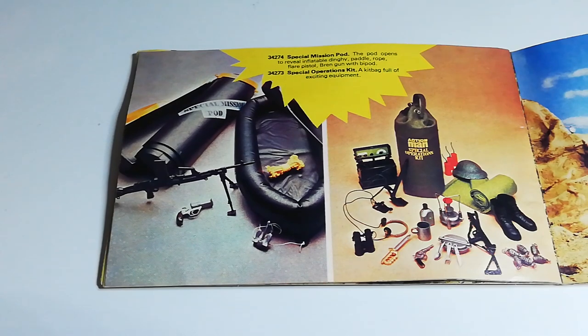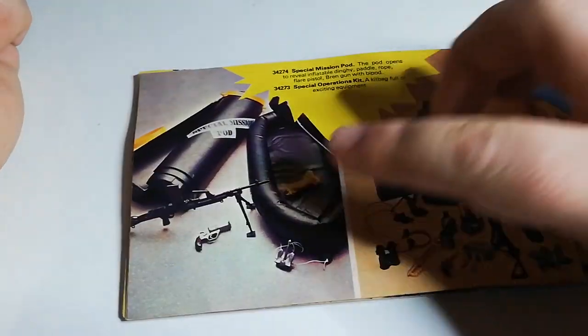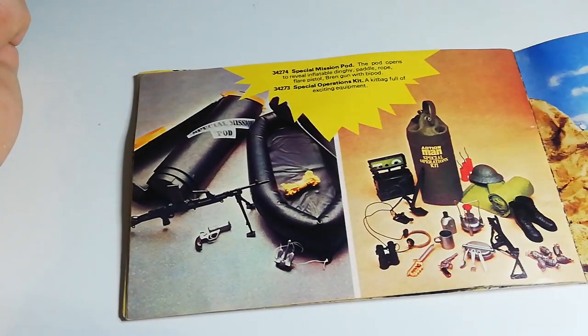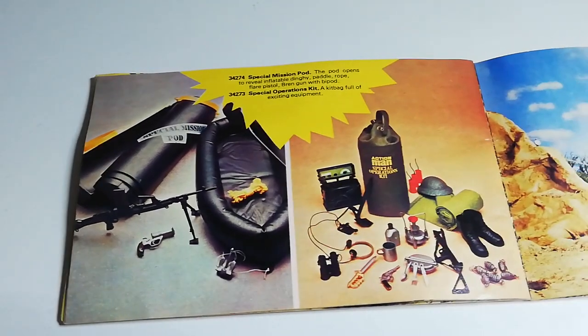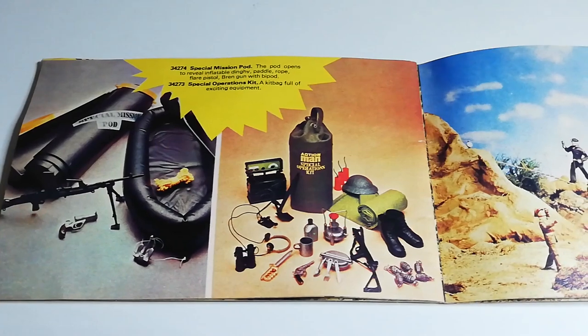Now one of the things with Action Man was that a lot of people tell me it was quite expensive back in the day — the equivalent of paying like £35 a figure in today's money. So what they would do is these sort of pocket money toys would be on the front of counters. You'd get the Special Missions BOD here, which came with a very SAS-style black look. They would be rebranded as SAS in the future. And then the Action Man Special Operations Kit, which contained all these items — very easy to get hold of.